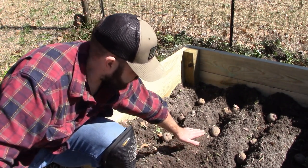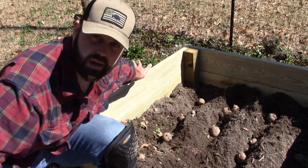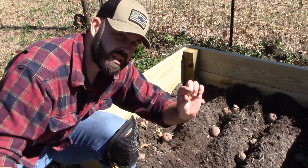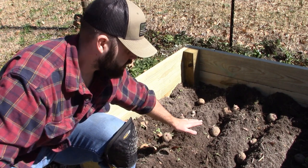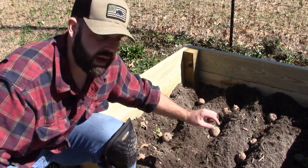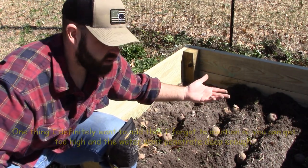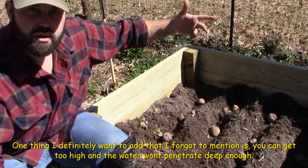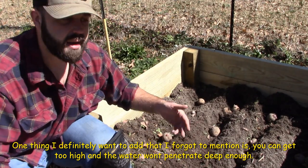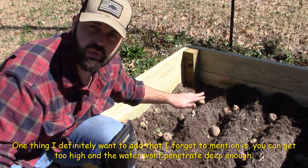What's going to happen is this plant is going to get about this tall. When it gets about this tall, you're going to want to throw more dirt on top so there's just a little bit sticking out the top. When it gets five or six more inches, you put more dirt on top. All of a sudden you're going to get to the top of the box. When you get to the top of the box, you can't add any more dirt — let the plant keep going until it flowers and dies back. When it dies back, boom, dig your potatoes. You're going to have this entire area full of potatoes.